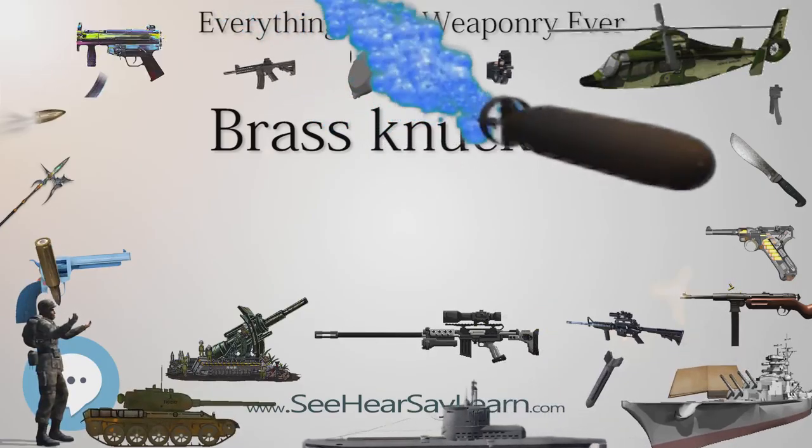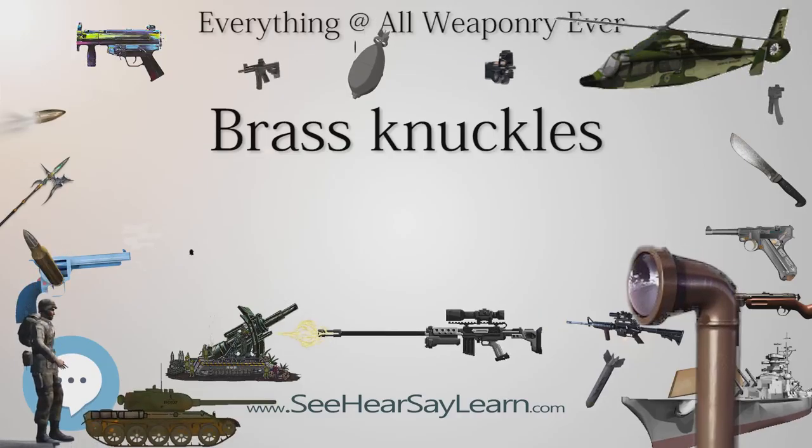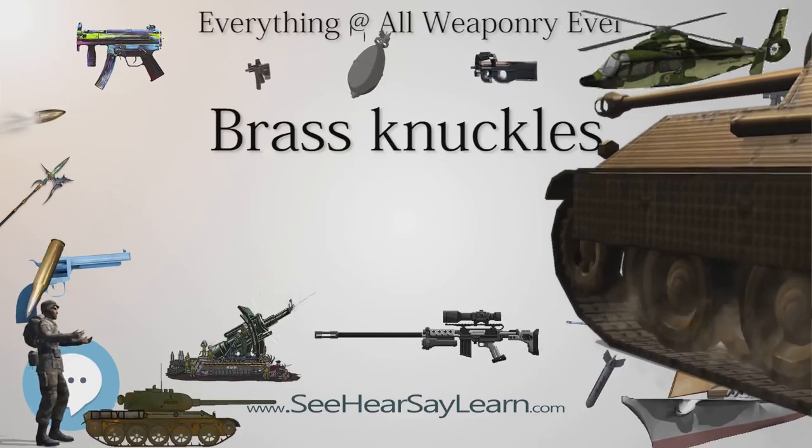Designed to preserve and concentrate a punch's force by directing it toward a harder and smaller contact area, they result in increased tissue disruption, including an increased likelihood of fracturing the victim's bones on impact.